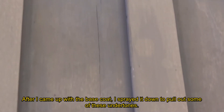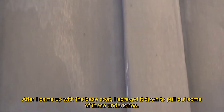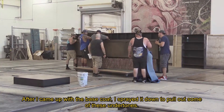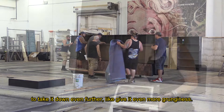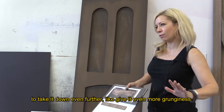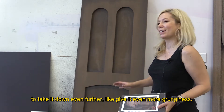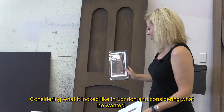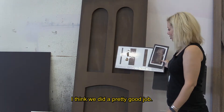After I came up with the base coat, I sprayed it down to pull out some of these undertones. Once it's on stage, we'll see how it looks, and then we might have to take it down even further — give it even more grunginess. It depends. Considering what it looked like in London and considering what he wanted, I think we did a pretty good job.